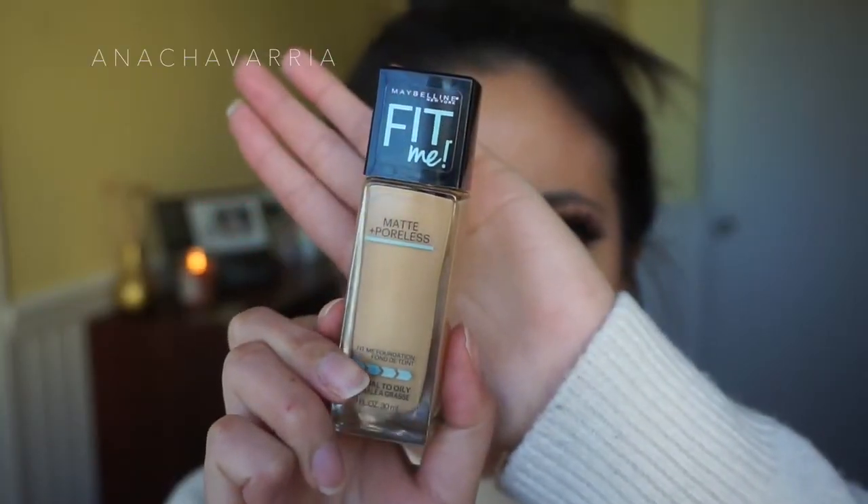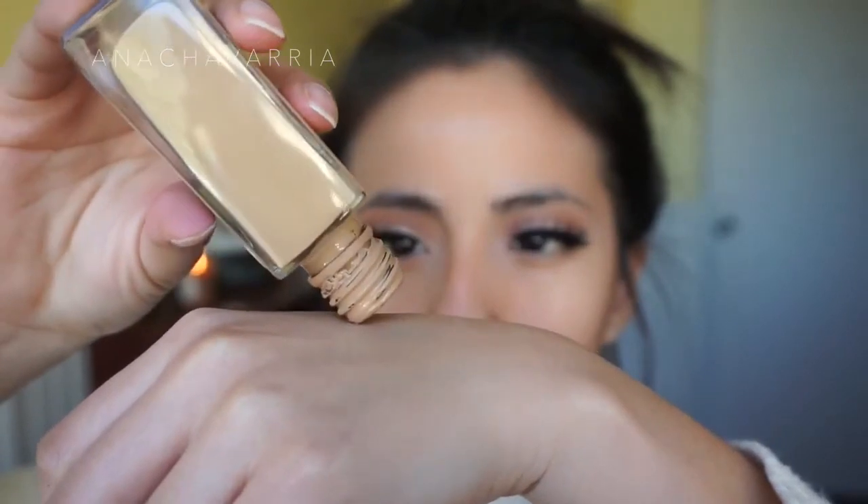Okay, so now moving on to my face. I use this Matte and Poreless Fit Me foundation from Maybelline. Oh my god, I was freaking out because that was a lot. But yeah, I use this one.